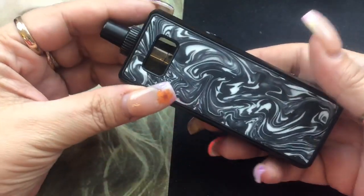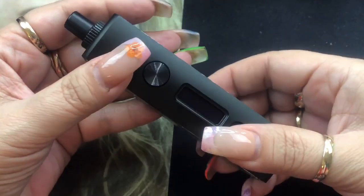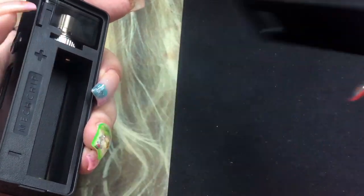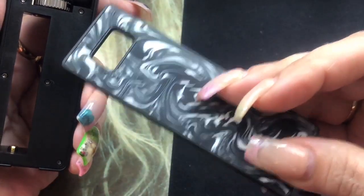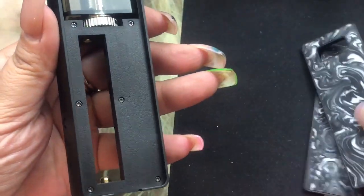This is an 18650 device and the battery does not come with it, so you'll have to use your own. It does go from 5 watts to 80 watts. It has these panels that you can remove — you can take them off just like this, and you can purchase additional panels if you want.